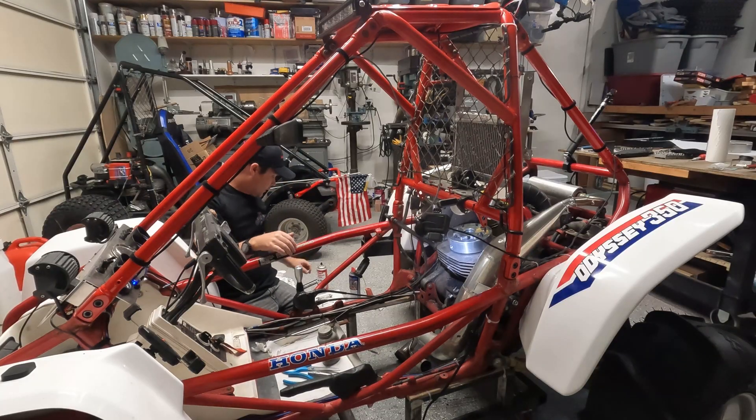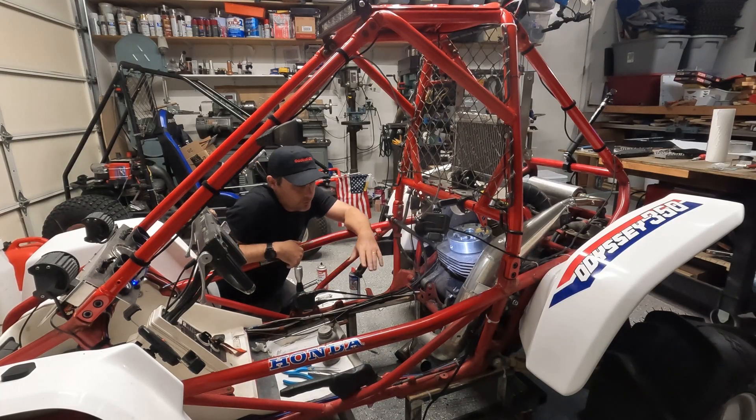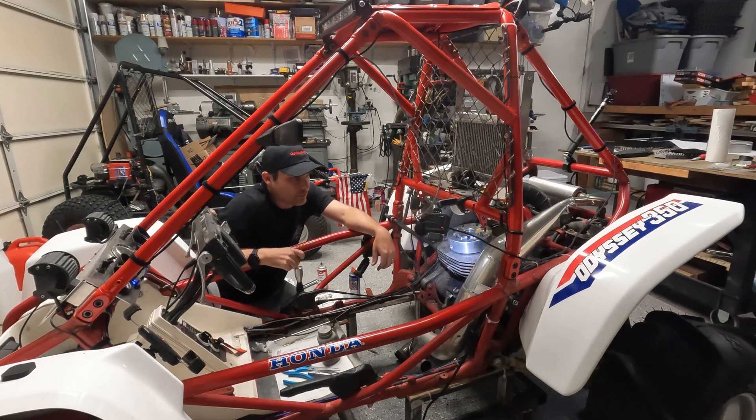At this point, what we're going to do is let this Loctite dry overnight, then we'll come back and take the head off. We'll test to make sure everything's nice and tight so we can start actually torquing down on these things. It's about 18 to 21 pounds of torque on the bolts. We'll be able to do that once this Loctite dries. I'm going to cut it off here and we'll catch you guys in the next clip.